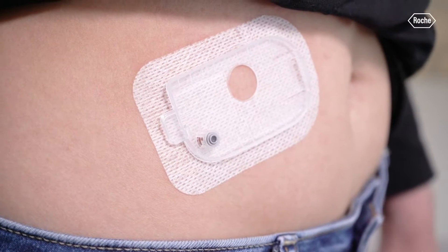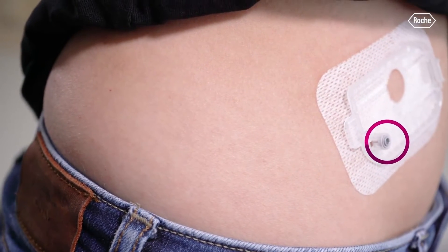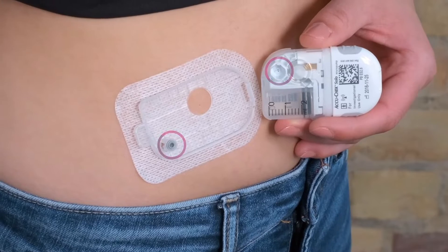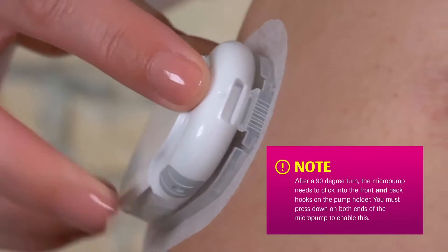The underlay pad, placed down using that applicator, lasts three days — just like Omnipod. The insulin pump can be clipped into it and removed. One reason you'd want to remove it is because this pump isn't officially waterproof like the Omnipod is. The Omnipod can be under 25 feet for up to 60 minutes with an IP28 rating. This one only has an IP22 rating, which really can only survive sprays of water, so you'll want to remove the pod whenever you go swimming or in the shower.